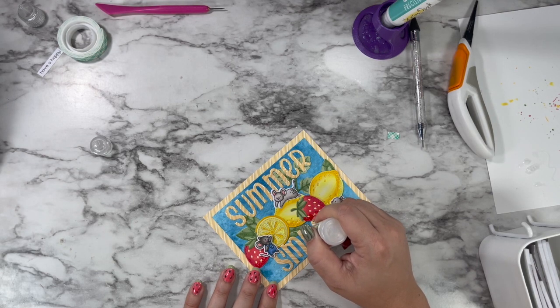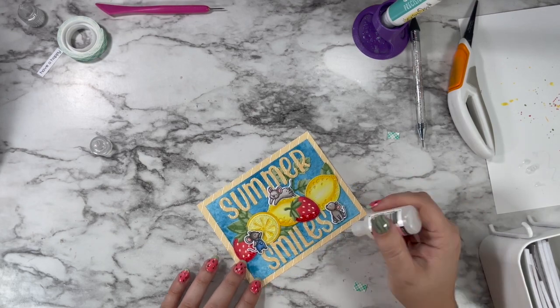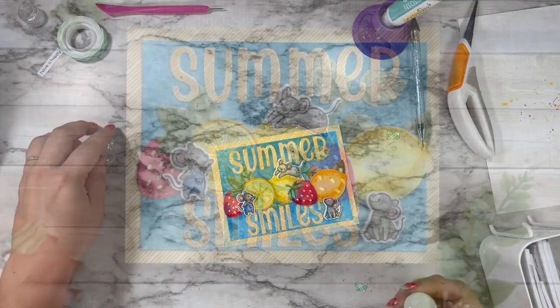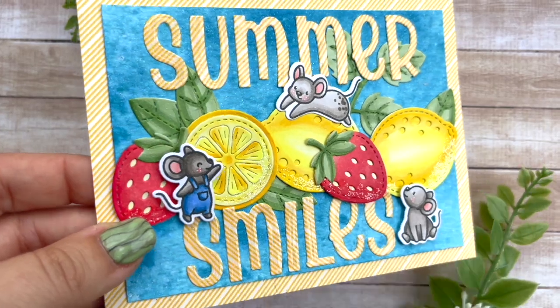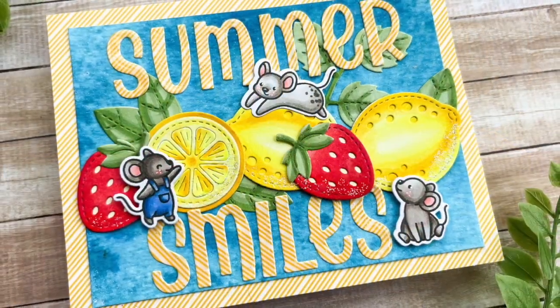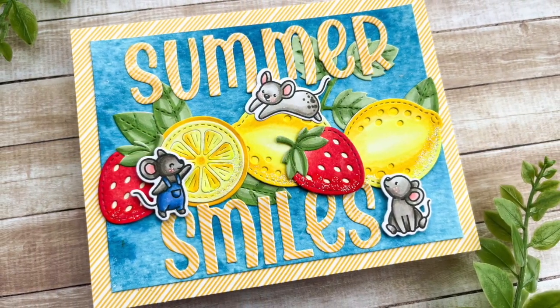That is my completed project. I'll be entering this in for the Lawn Fawn Lawn Fanatics card challenge — the Summertime Fun. You should go ahead and check it out too; I'll leave a link in the description box below. Thank you so much for hanging out with me today, I super appreciate your support. I hope you have an amazing week and as always, happy crafting.